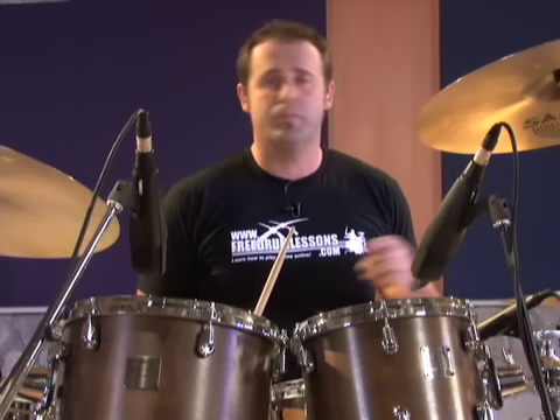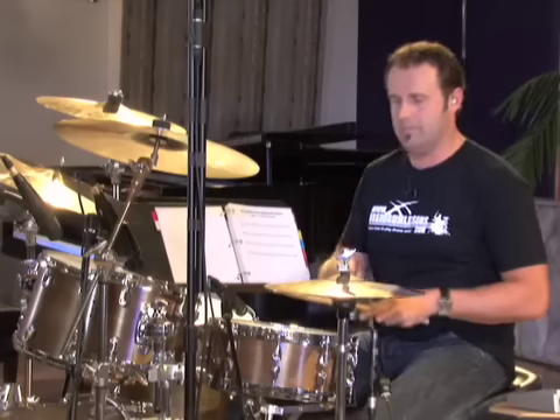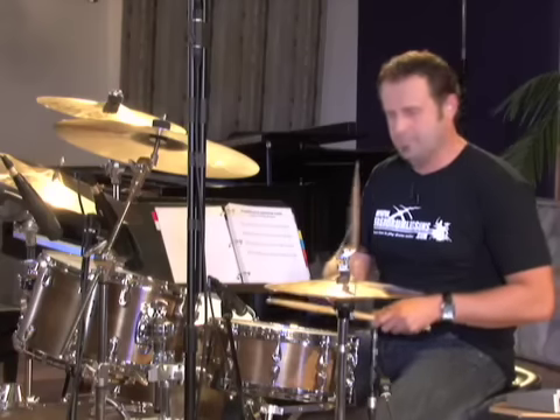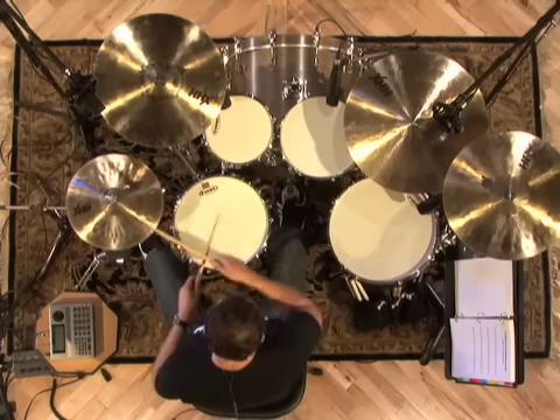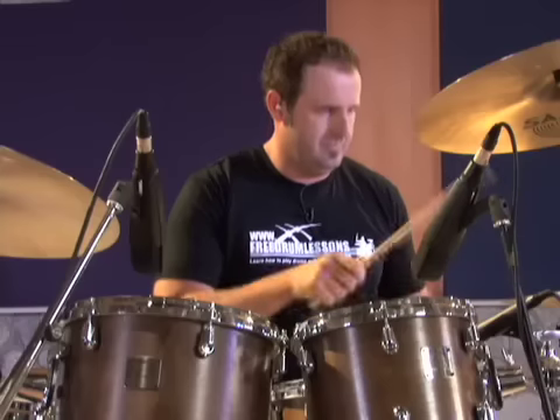One more cool thing about this drum beat: it's also called a classic two beat, which is used in many different styles of music simply by speeding it up. Without the metronome, here's how this beat sounds a little faster — almost like a polka style, so you can get all the polka gigs you'd ever want. One, two, three, four.